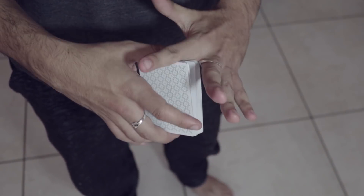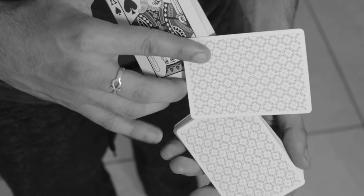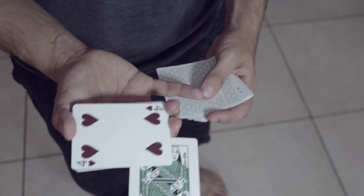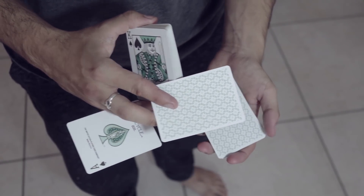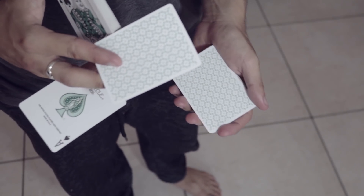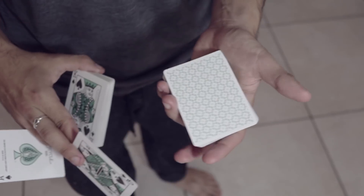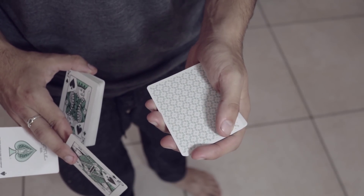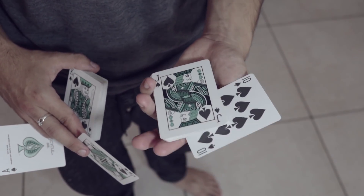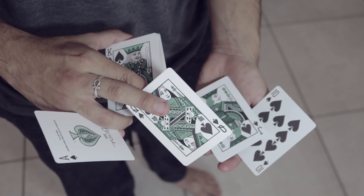One more time in slow motion: we come to this position, take this card, produce it, and flip it over, timing it with the actions of the left hand. You can't do this production if you have some sort of mental disability, so you're forewarned. At the same time your fingers are clipping and turning this card over, your left thumb puts pressure on the upper left corner and revolves the card around the upper left corner of the left-hand packet, producing those cards in the left hand.